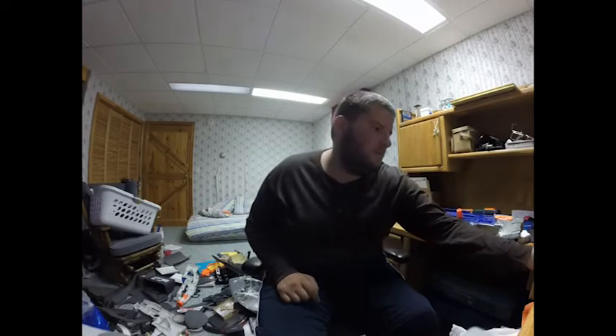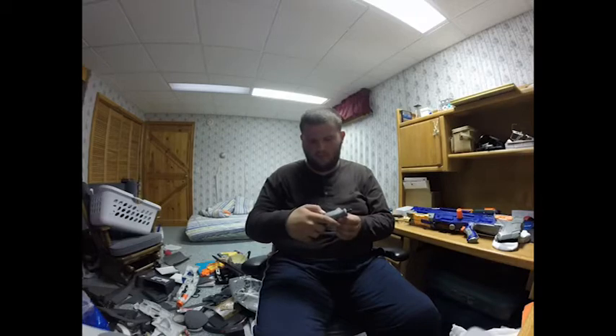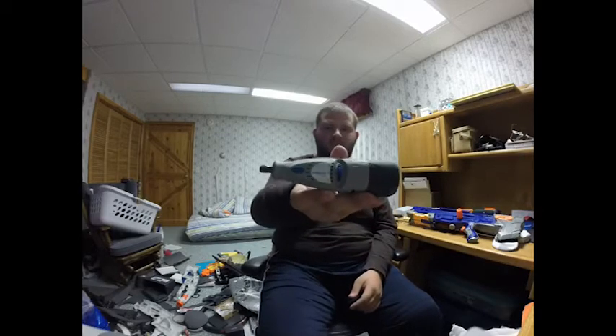I have gotten a Dremel in the past — this is a Dremel 7700, a basic one I got from a hardware store for about 34 to 35 bucks. I'm either going to upgrade to a better Dremel or get more drill bits and saw blades so I can have more options to cut Nerf guns and glue them together. That's the plan, though it won't happen anytime soon.